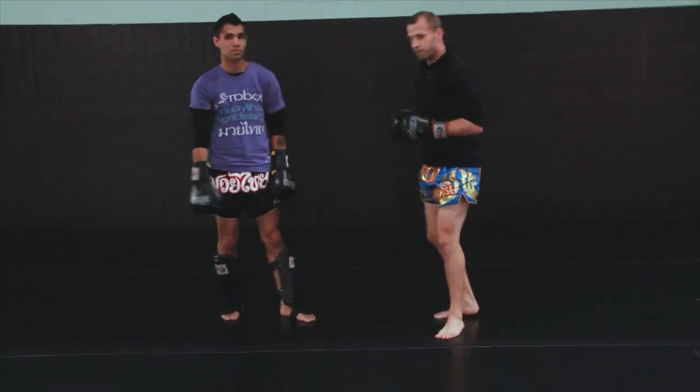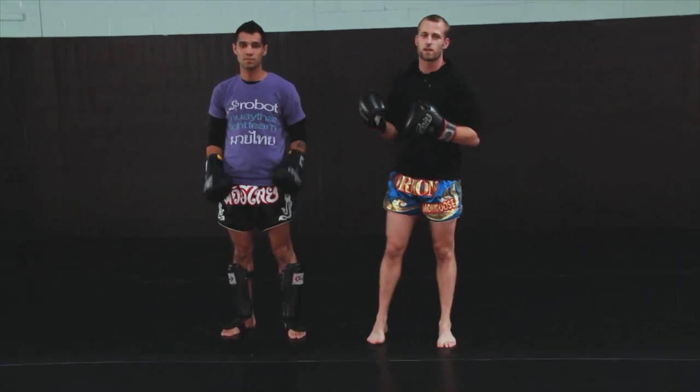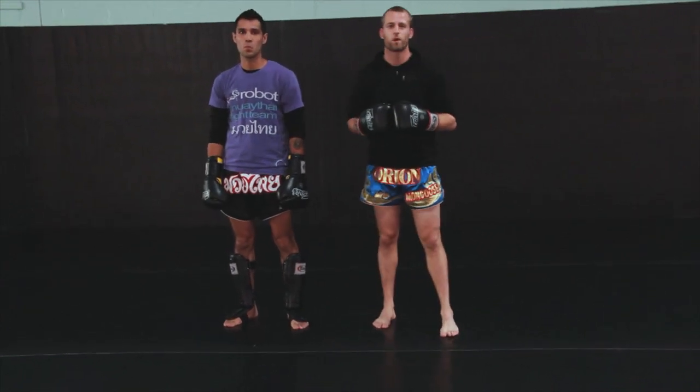Those are your three techniques for today. Once again I'm Orion Lee, this is Coach Dave Huerta. We're here at Robot Fight Fitness with Breaking Muscle. Thanks for watching.